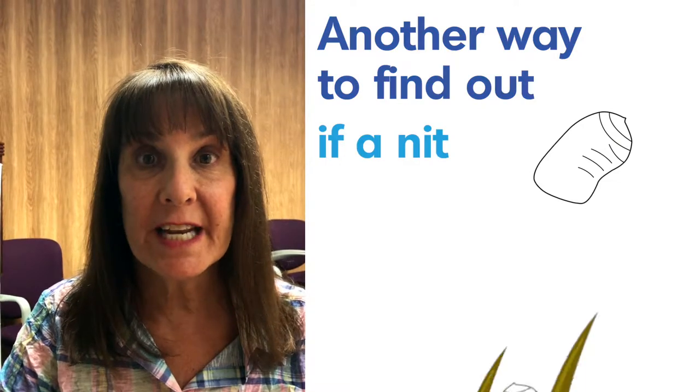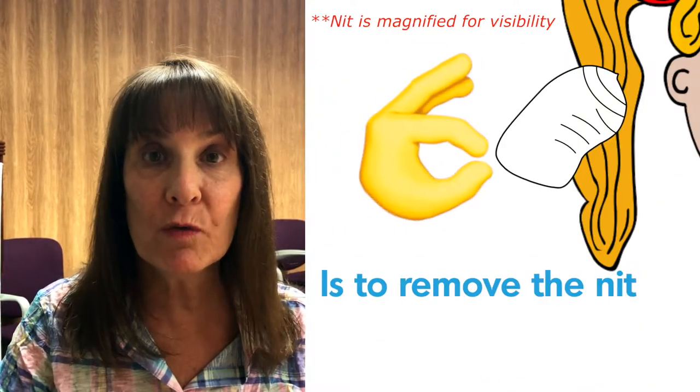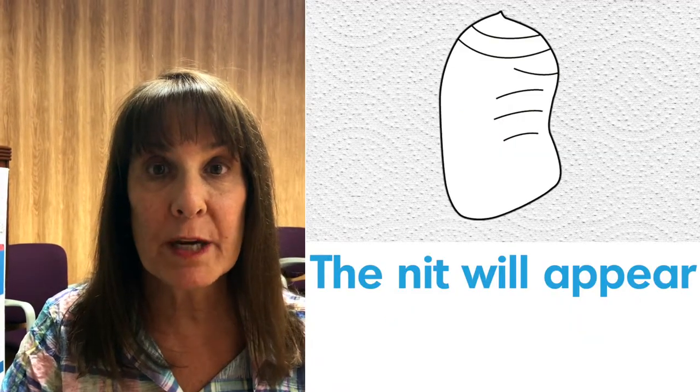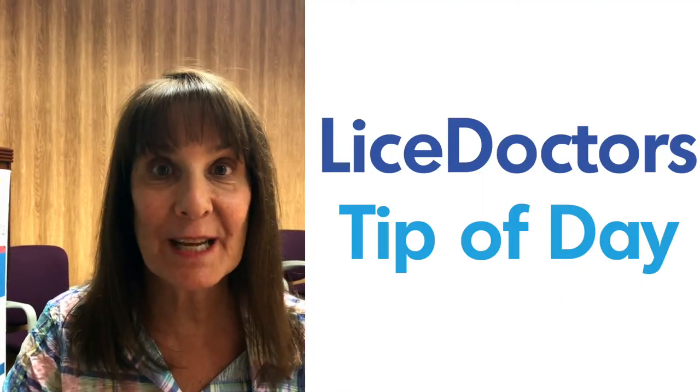Another way to find out if a nit is really a nit is to remove the nit and place it on a damp paper towel. The nit will appear black. And that's our tip of the day.